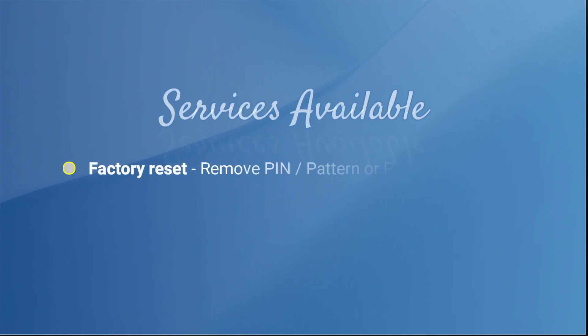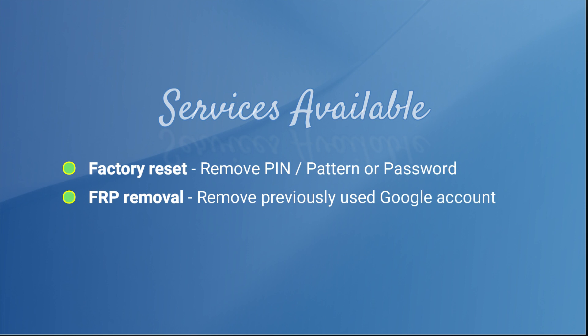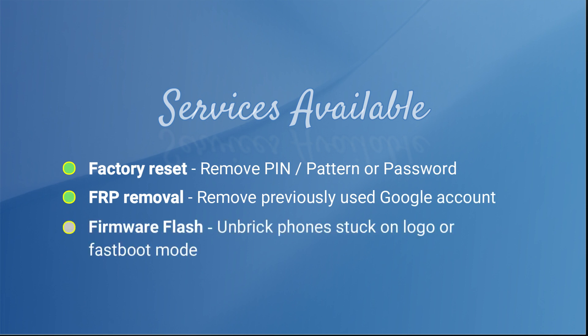The available services for these models include factory reset and FRP removal, which will remove forgotten credentials from the smartphone. We also have the firmware flash service to unbreak and recover phones which are stuck in fastboot mode or on the Nokia logo.